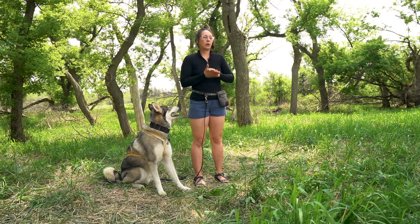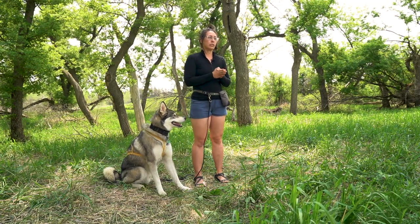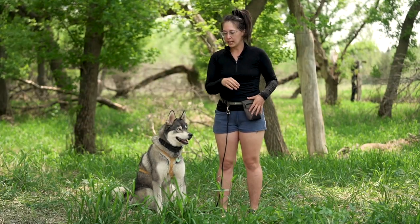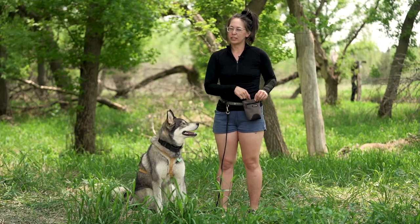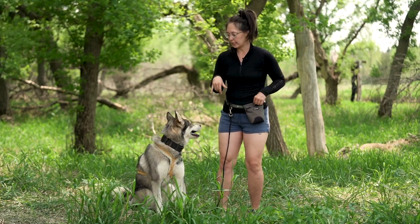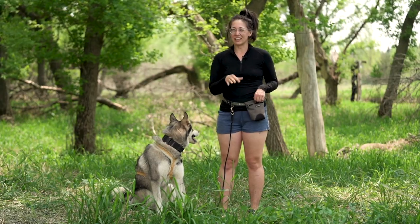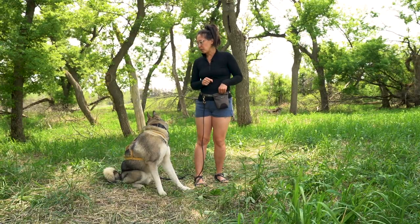Something you'll want while training, especially if you're using positive reinforcement methods, is some type of treat pouch and treats that your dog really loves. Right now I have some chicken jerky, which would be a medium value treat for Leo, and then cheese, which is very high value for him — he would do most anything for a piece of cheese. You also want to make sure the treats are safe and healthy for your dog and that you're not overfeeding them.